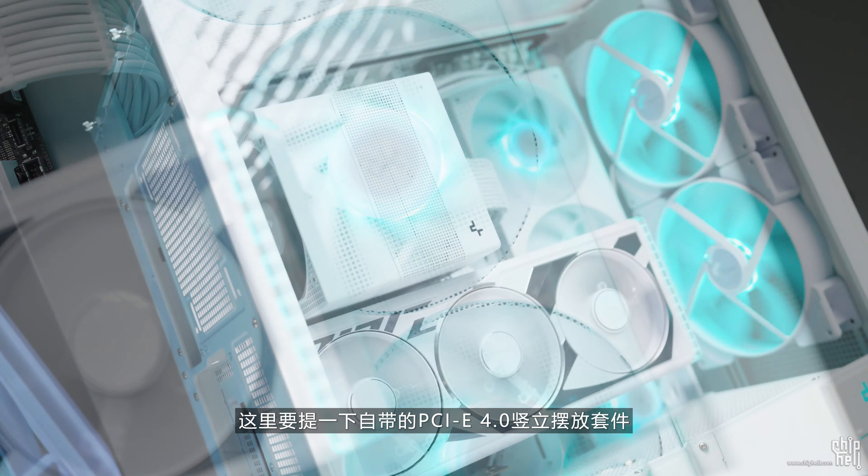风冷版的Morphias，但凡只要用上了18038风扇，自然而然绝对能够顺利挤进风冷机箱效能的第一阶梯。这里要提一下，自带的PCIe 4.0竖立摆放套件居然能将华硕的Strix 4080与阿萨星4接融得如此优雅。但这样的Morphias太过平庸，继续通过自带的模块化配件将底部电源舱移除，再整体往机箱左侧平移主板支架，被置的电源将机箱的冷排或风扇位进一步释放。